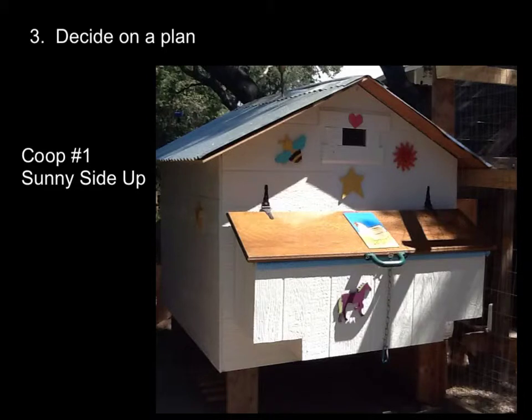Now that you've looked at some plans and you've got an idea on where you want to build it, you need to finally decide on a plan. How big is it going to be? Where is it going to fit? I chose from the book Art of the Chicken Coop — coop number one, it was called Sunny Side Up. And I built it actually a foot smaller in one dimension, because I'm only going to have four chickens. I'm only allowed five in my city, but we just planned on having four.